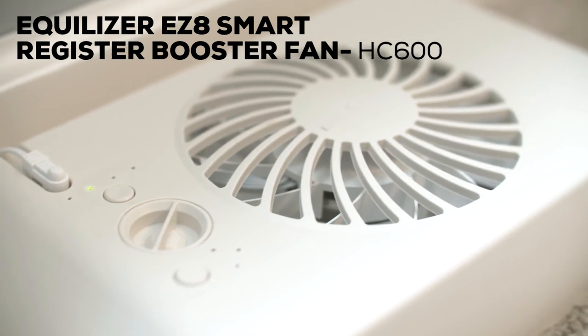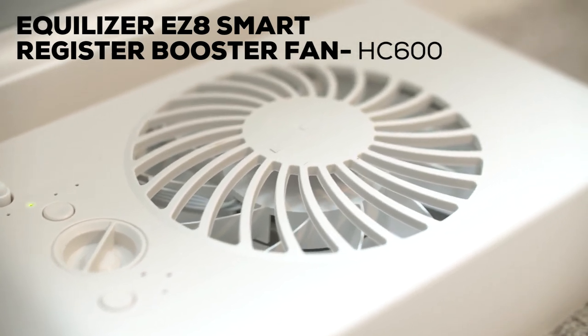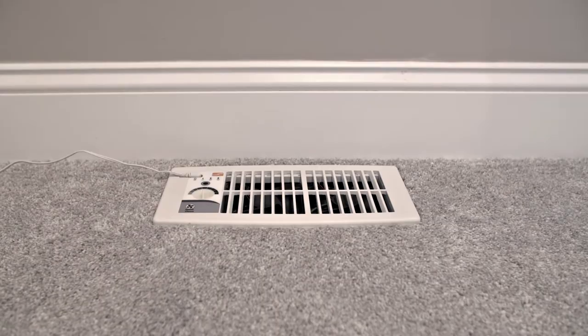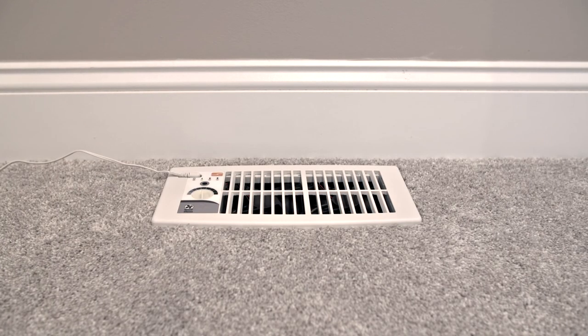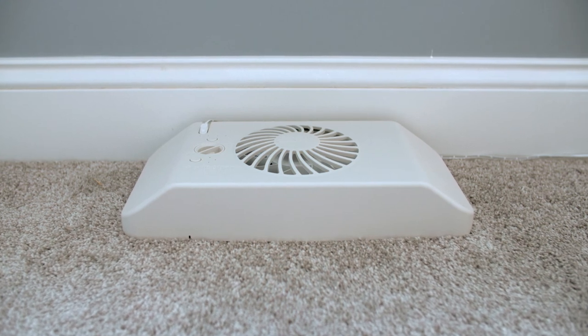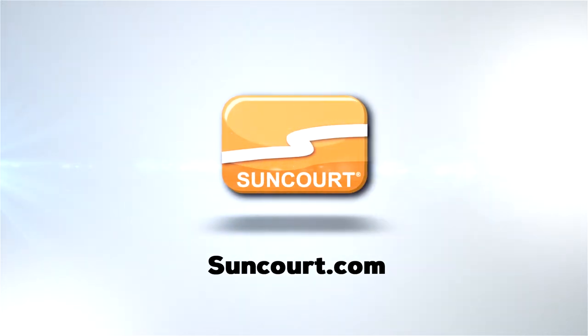The Equalizer EZ8 Booster is a great option for those needing that additional boost in heating and air circulation. Both are great energy efficient options that provide a safe and simple solution for adding comfort to your home. For more information, visit suncourt.com.